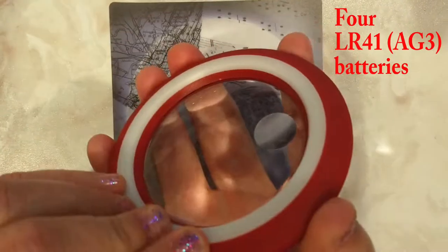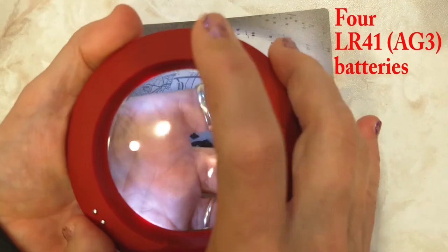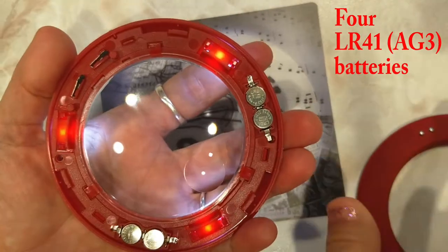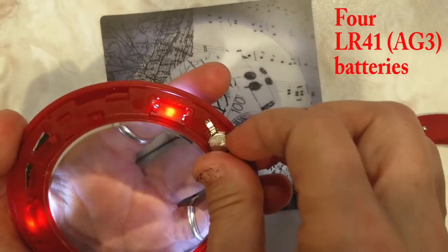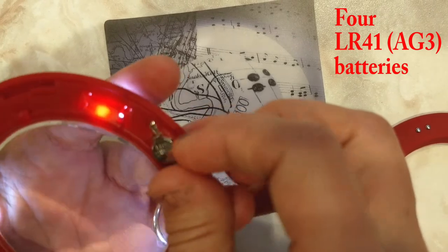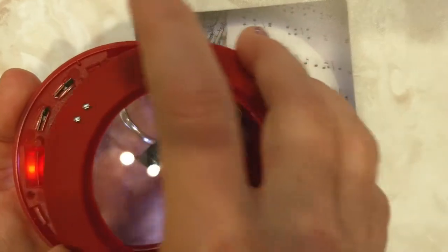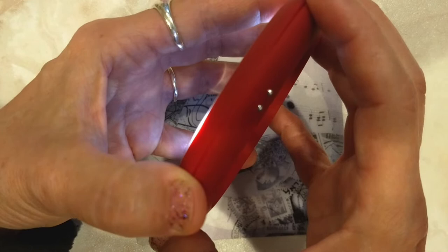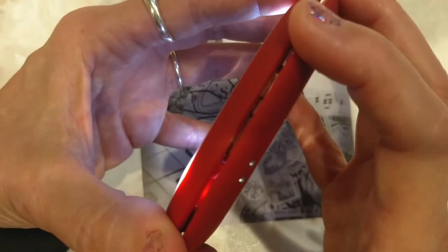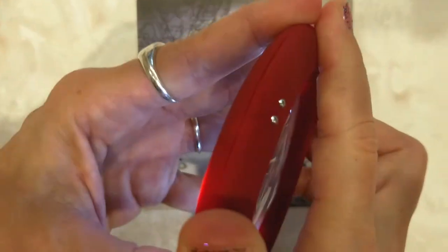To change the batteries you just turn this — it basically dials out and then you would replace the batteries. They're LR41s and you put them back in with the flat side down. Close this back up, and then line up these little tick marks and screw it back together.